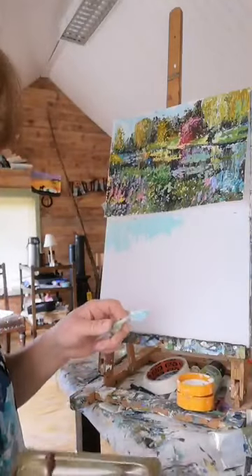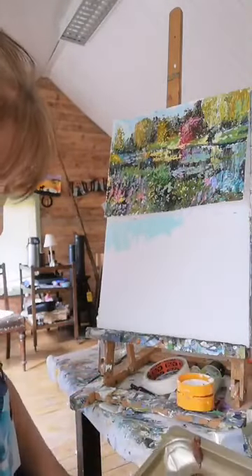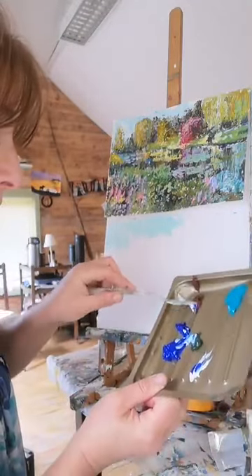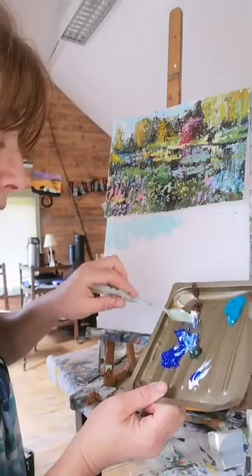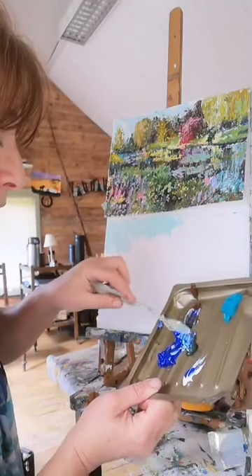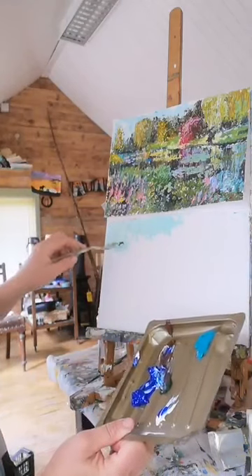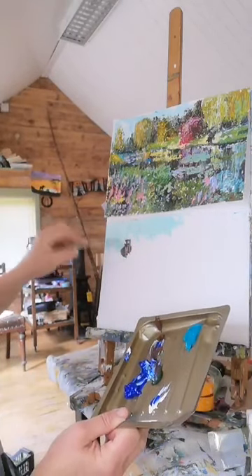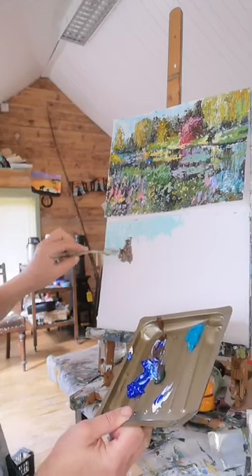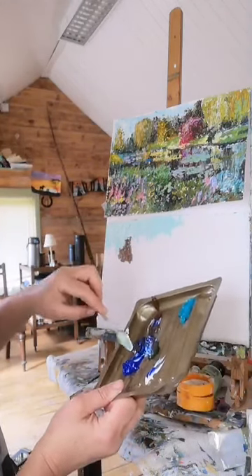I'm going to use a mix of burnt umber, ultramarine, and an olive green, with a little bit of white into it as well - just a very rough mix. I'm going to dab these now into the background shades - these background trees - and I might add a bit more of a slightly bluey-green here.